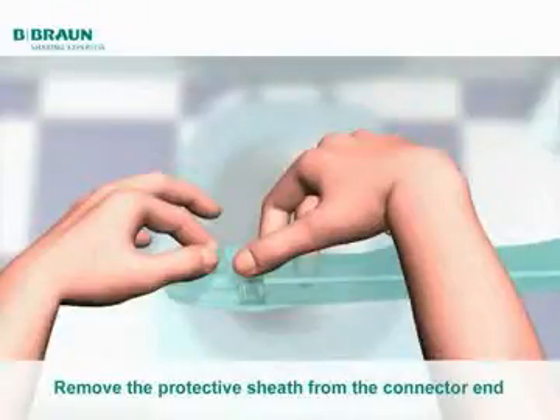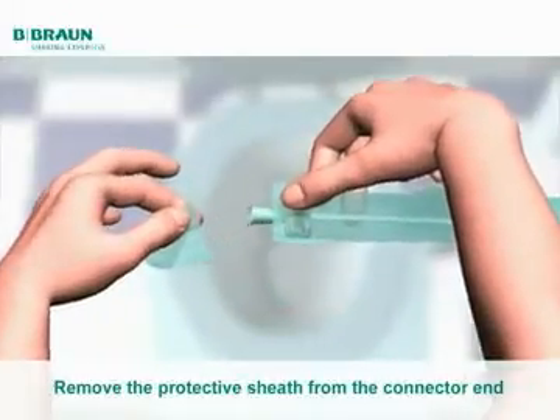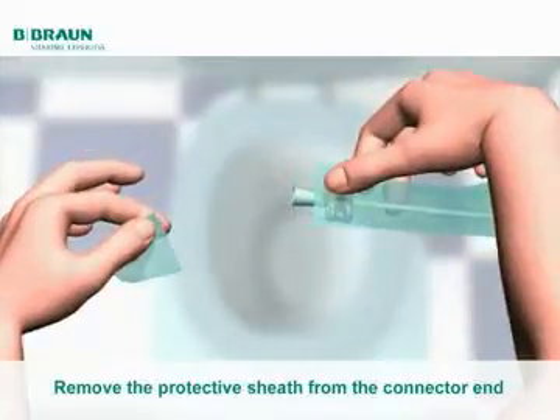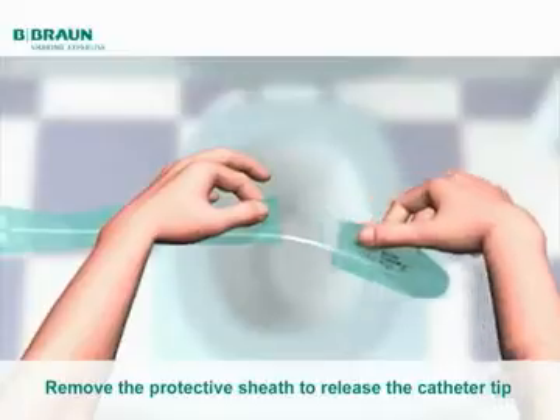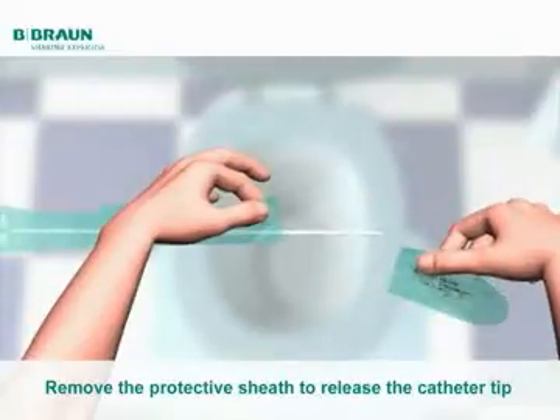In order to remove the protective sheath from the connector end, grip the sheath between your thumb and forefinger at mark 1 and tear off to release the connector. To release the catheter tip, grip the sheath between your thumb and forefinger at mark A and tear off. 10 cm of the catheter will now be released for entry into the urethra.